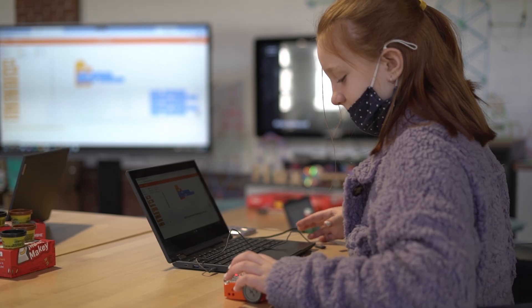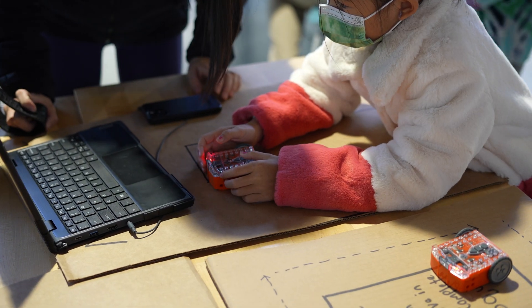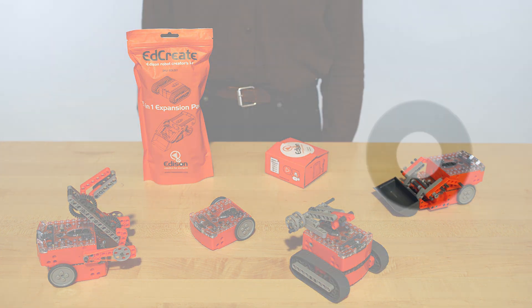With no ongoing fees and discounted classroom bundles, Edison robots are a great way to introduce students to programming. Want to bring Edison to your classroom? Contact the FluxSpace team to schedule a demo or request a free quote today.